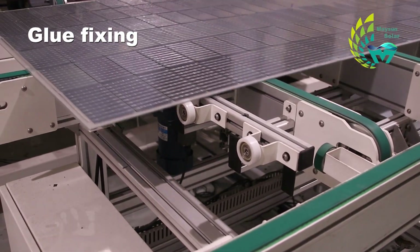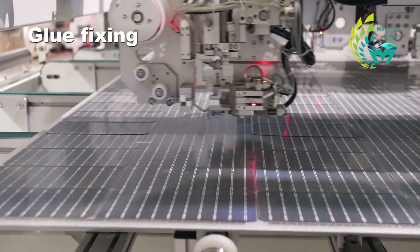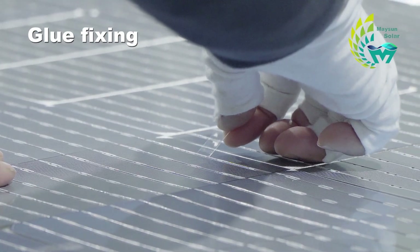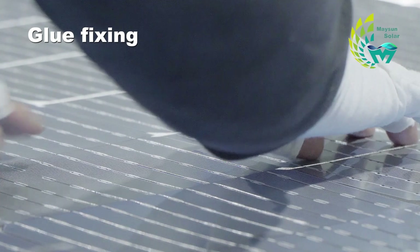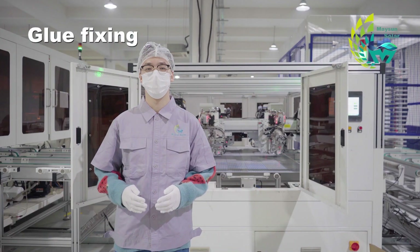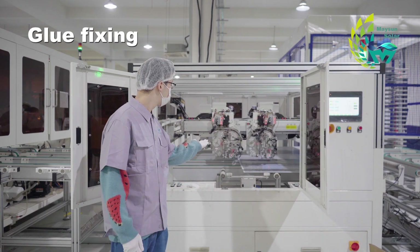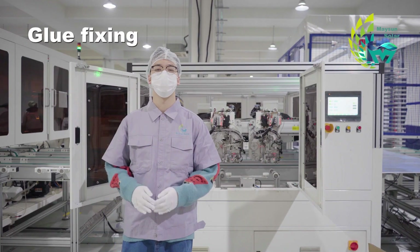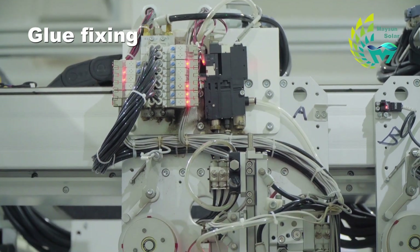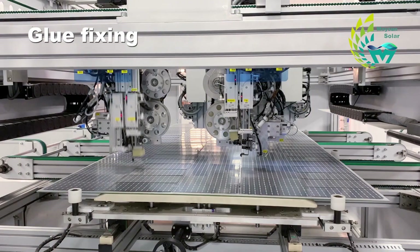After welding is completed, the battery modules enter the dispensing machine via a conveyor belt. High temperature resistant tapes, 2 to 3 millimeters long, are used to fix the spacing of the cells. The dispensing head places them between the cell strings to prevent displacement during the lamination process. Fully automatic dispensing machines like this are widely used in semiconductors, electronic components, and LCD manufacturing. The principle is to squeeze glue out of the glue pipe through compressed air — when the piston is punched up, the chamber fills with glue, and when pushed down, the glue is pressed out from the dispensing head.